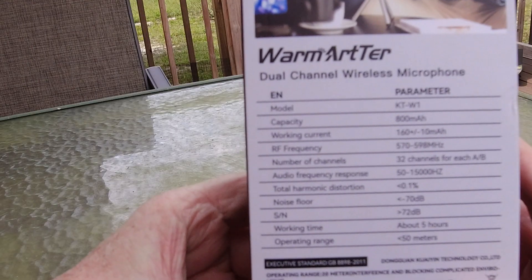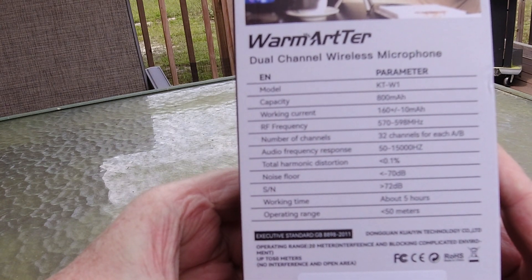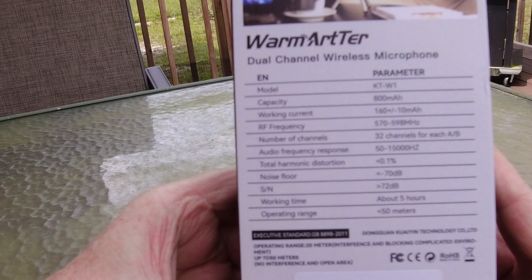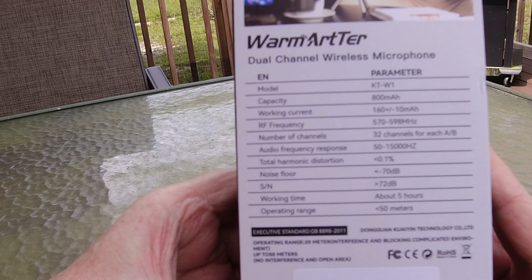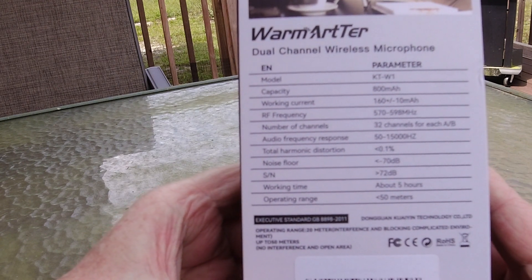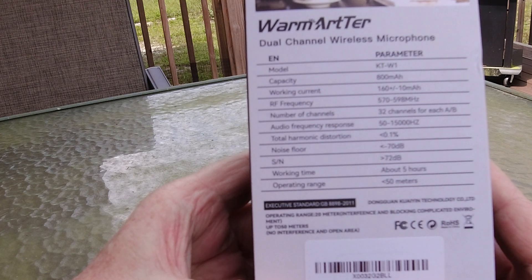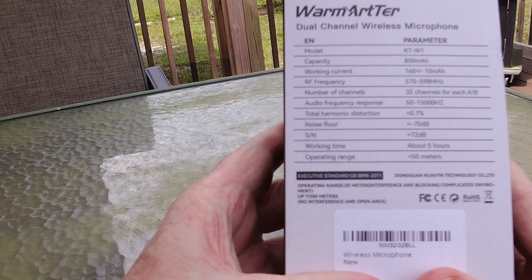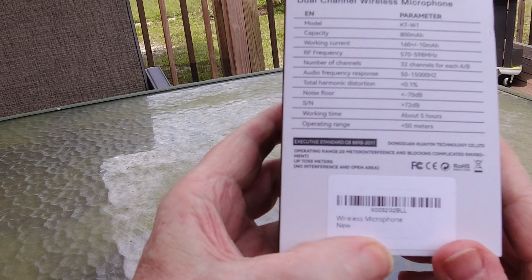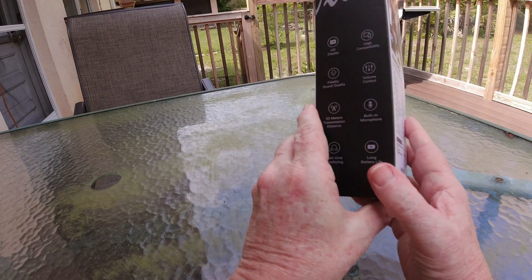Here are some more of the stats on it. The model is KT-W1. It has a 500mAh capacity battery, a working current of 160 to 10mAh, an RF frequency of 570 to 598. There are 32 channels for each A and B side. Audio frequency is 500 to 1500 hertz. Harmonic distortion is 0.1. Floor noise is 70dB. Signal-to-noise ratio is 70dB. Working time is about 5 hours — that's pretty good. Operation range is 50 meters, though the actual range can vary depending on different conditions.